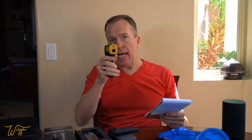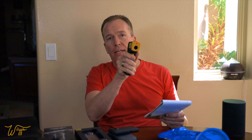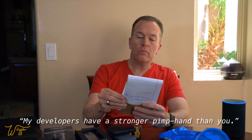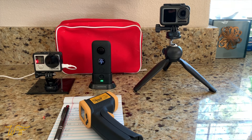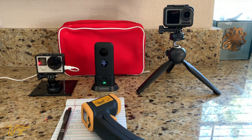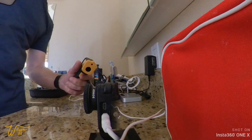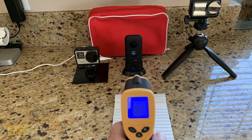I couldn't just live with my assumptions that it was overheating — I had to do some testing. I have a little infrared laser thermometer that can tell you the temperature of whatever it points at. So I lined up my old GoPro Hero 4, the Insta360 ONE X, and its replacement, the Osmo Action. I set each one up for a five-second time-lapse. The temperature inside the bathroom was 76 degrees. I turned all the cameras on, started the time-lapse, and came back every 15 minutes to take temperature readings.